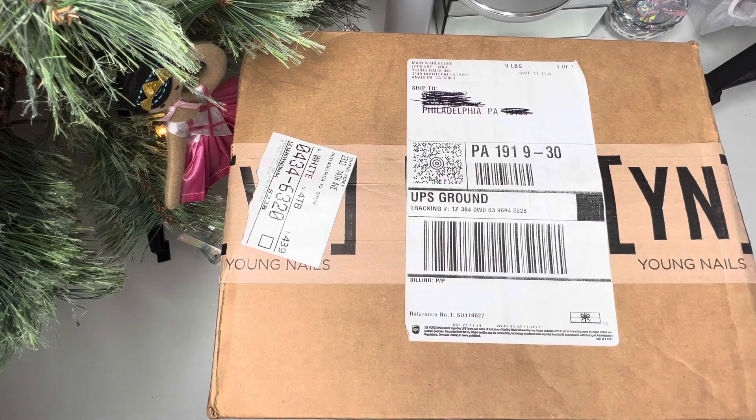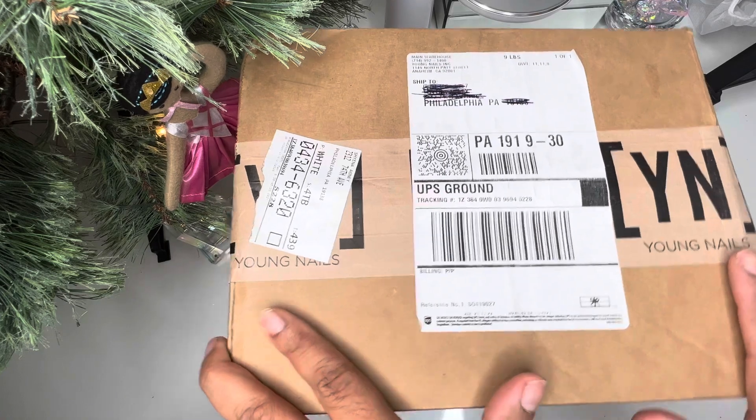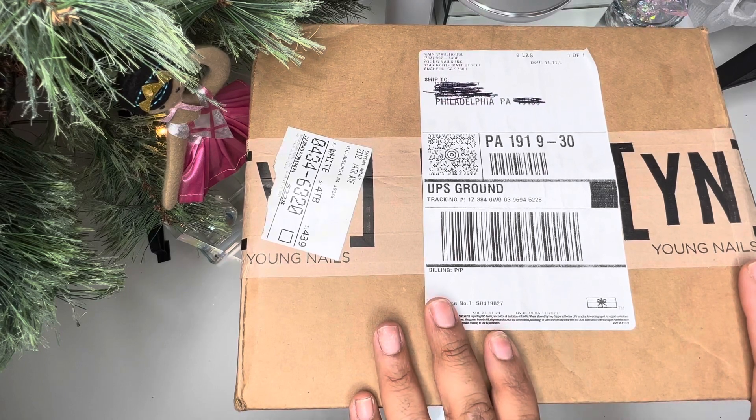Hey YouTube! Welcome back to my channel. Today I have an unboxing of the largest box for Young Nail's Christmas Mystery Box. I'm going to cut the box open and come back so we can open everything together.